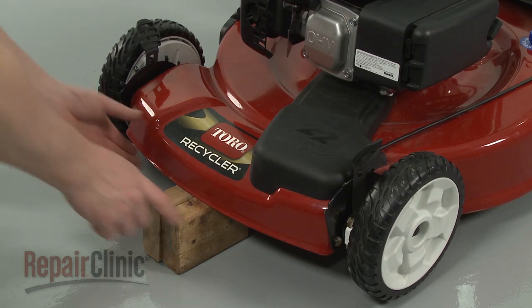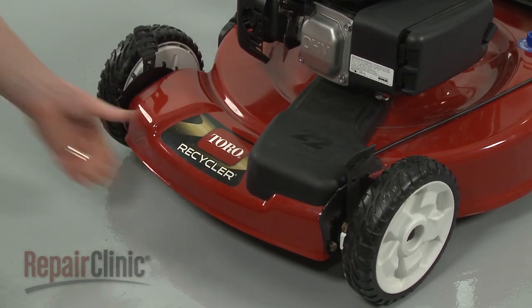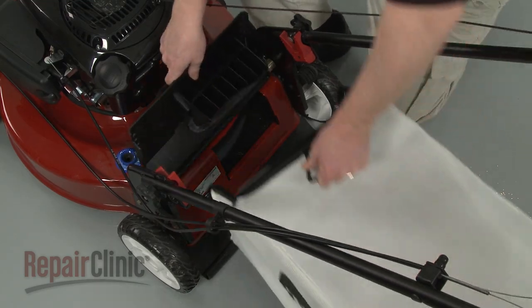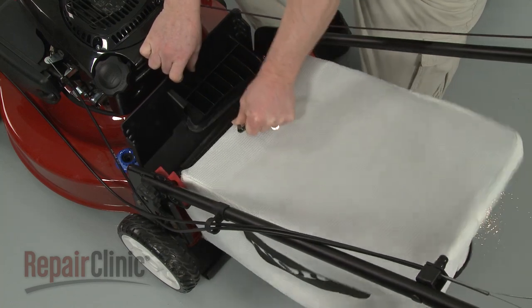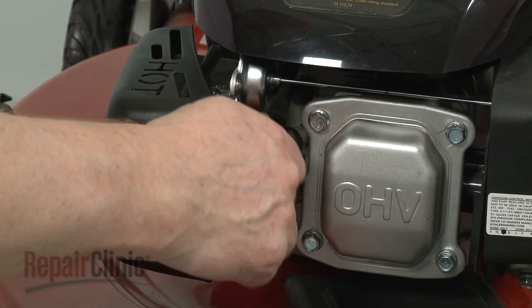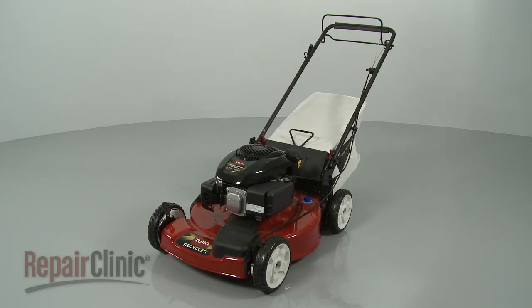Remove the support and gently lower the mower to the ground. Replace the grass bag if applicable. You're now ready to reattach the wire and boot to the spark plug and confirm that the lawn mower is working properly.